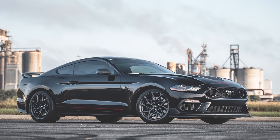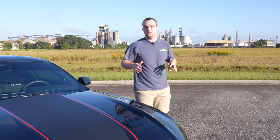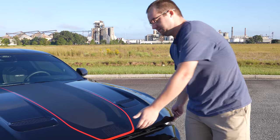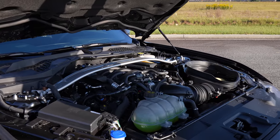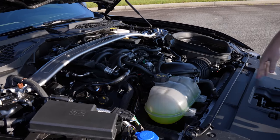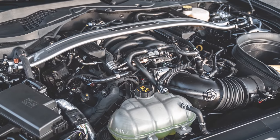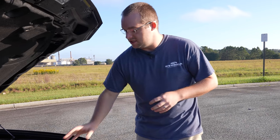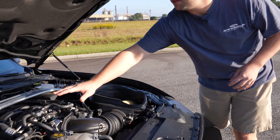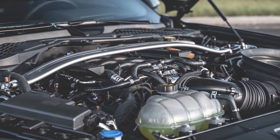We're going to go ahead and pop the hood and show you a little bit of the differences you'll see on the Mach 1 in comparison to a regular GT. We do have the Steeda hood struts on this car — definitely a little bit easier than the prop rod you get from the factory. This essentially is what you got on a 2019 and 2020 Bullet. What separates this from a GT is it's still the 5 liter, but you get the GT350 intake, the GT350 throttle body, and the 350 intake manifold, which bumps horsepower to 480 at the crank.